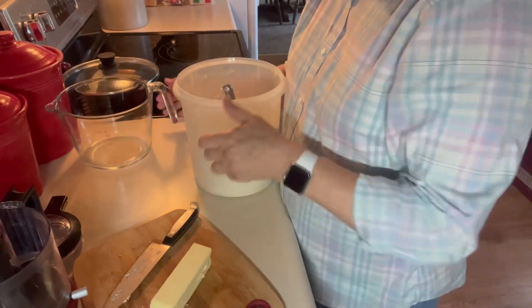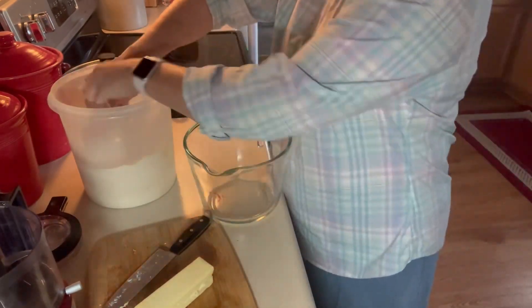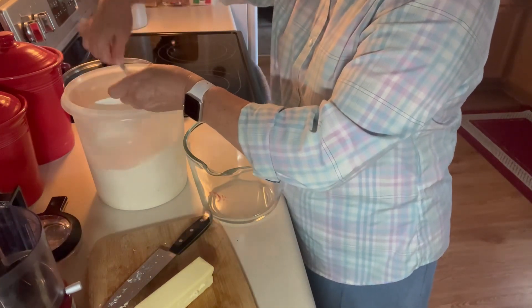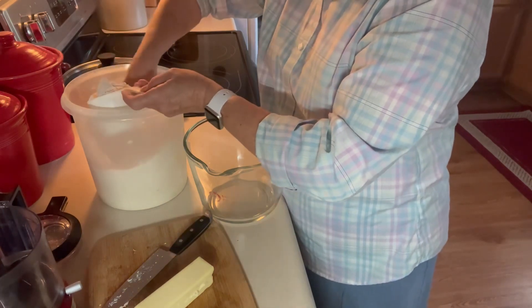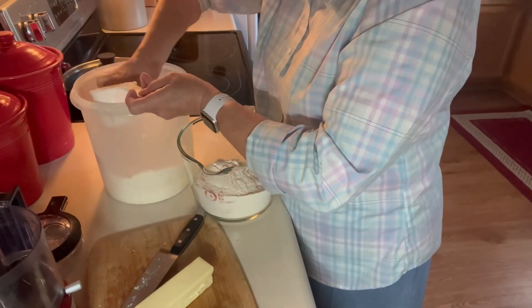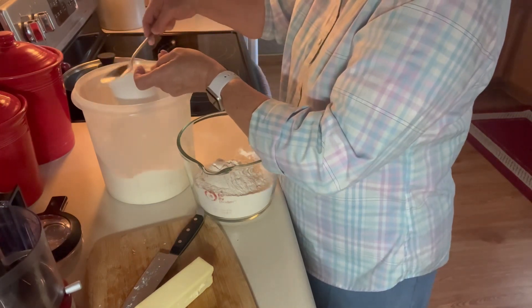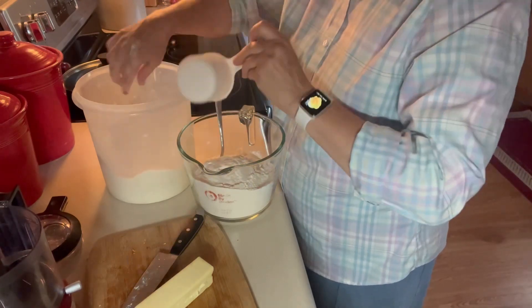First of all, I'm gonna need five cups of all-purpose flour. I like to spoon through my flour and not have just a big clump of it — I like to kind of loosen it up a little bit. So five cups. Okay, there's my five cups of all-purpose flour.